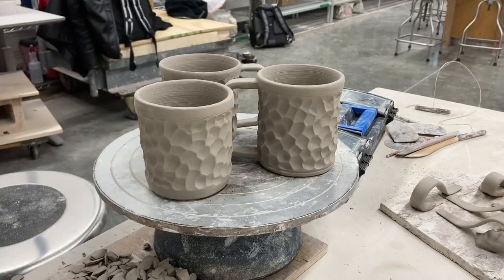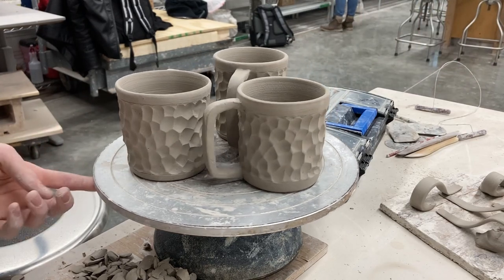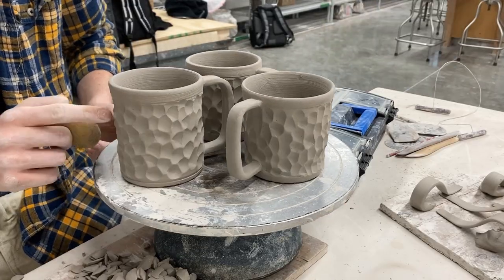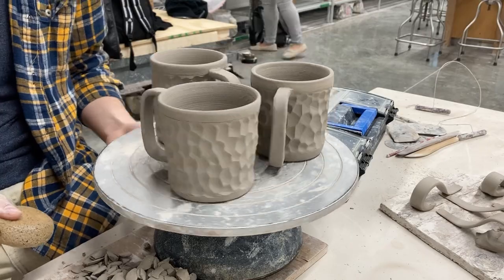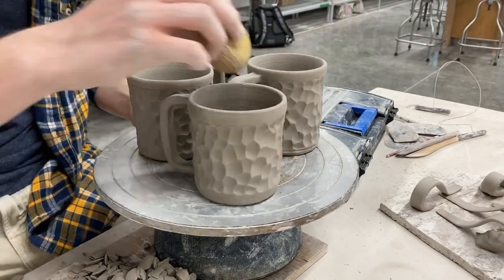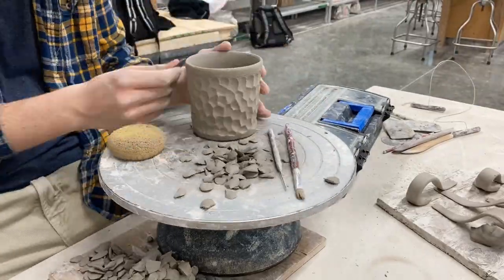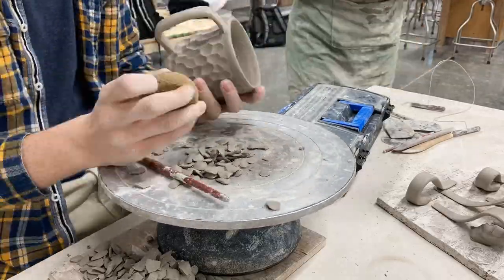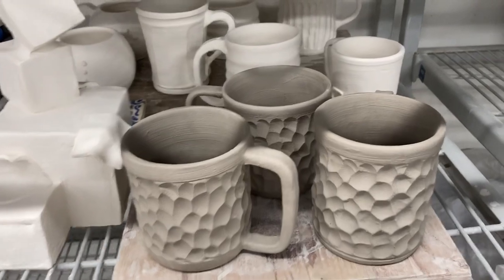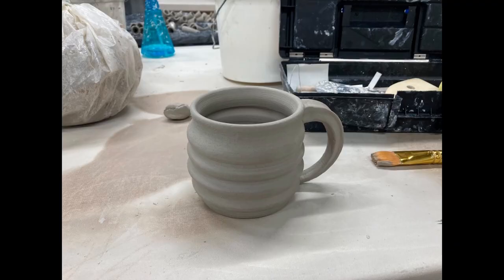These have not been fired yet. The gallery show for the ceramics class starts this Friday. These mugs aren't going to be inside the show — I actually put two bowls, which I already made a video about, inside the gallery. So these mugs will not be inside the gallery and have not been fired yet. I only glazed one mug. It has to go through two firings: one is the bisque-fired, and two is the glazing.